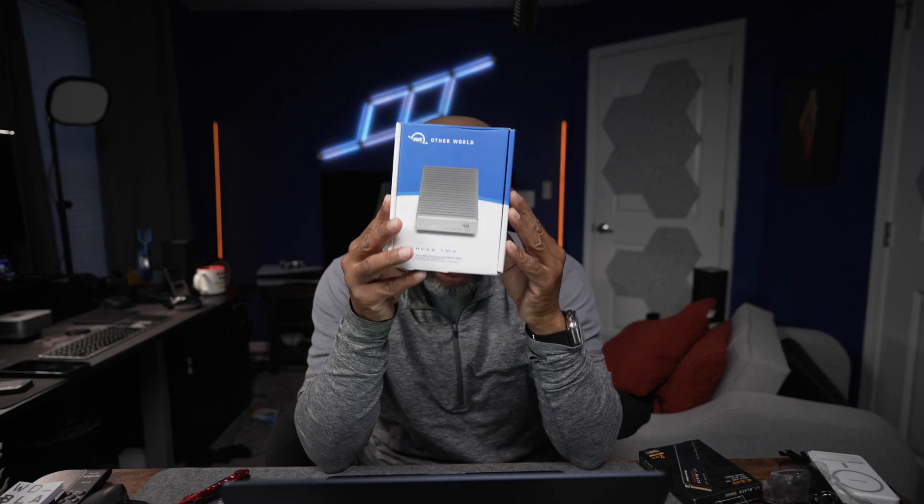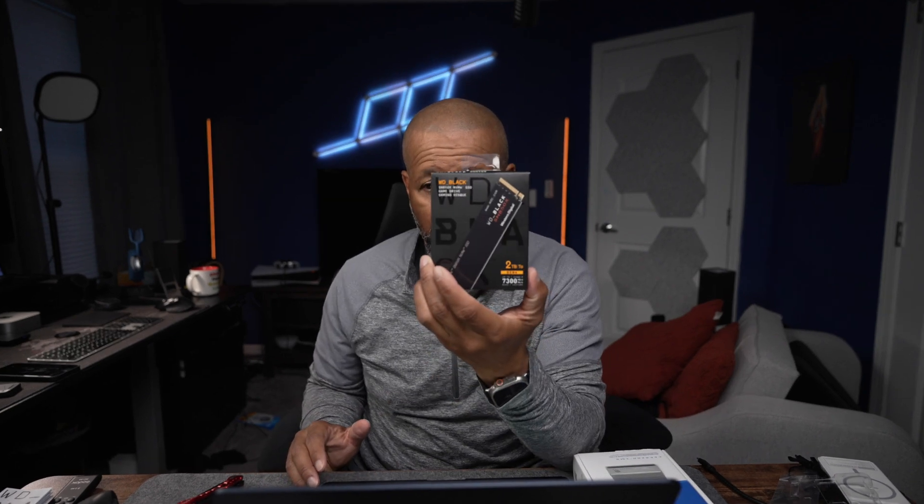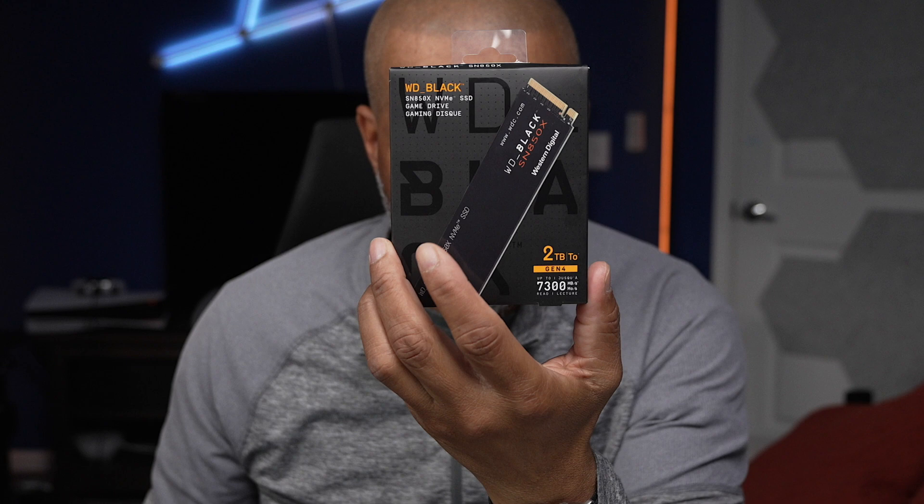You can pretty much get these with the internal storage already built in, but I got it with no storage inside — I wanted to shop around and find my own NVMe storage card. I used one before in my PlayStation 5 to expand storage, and I went with the WD Black 2TB NVMe.